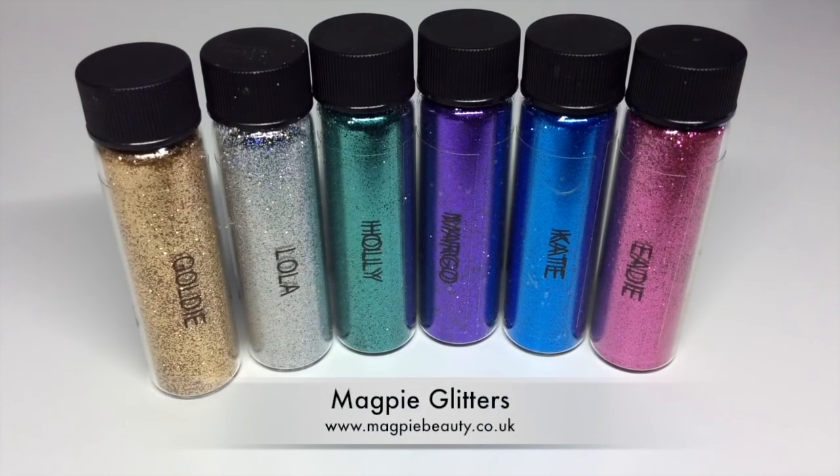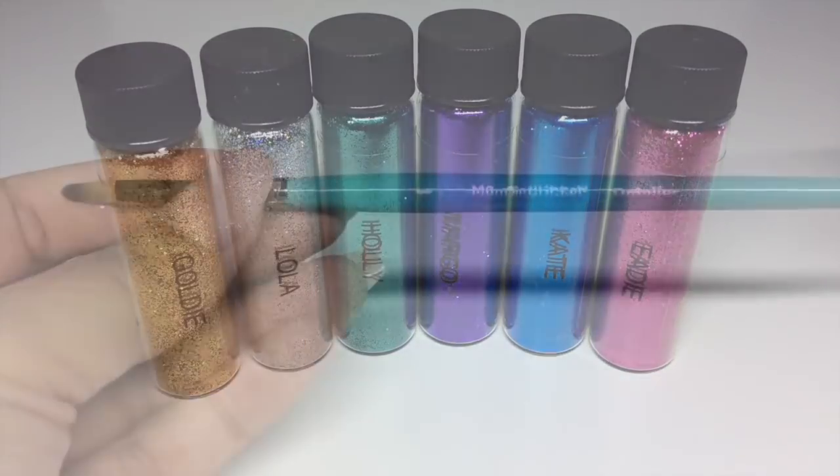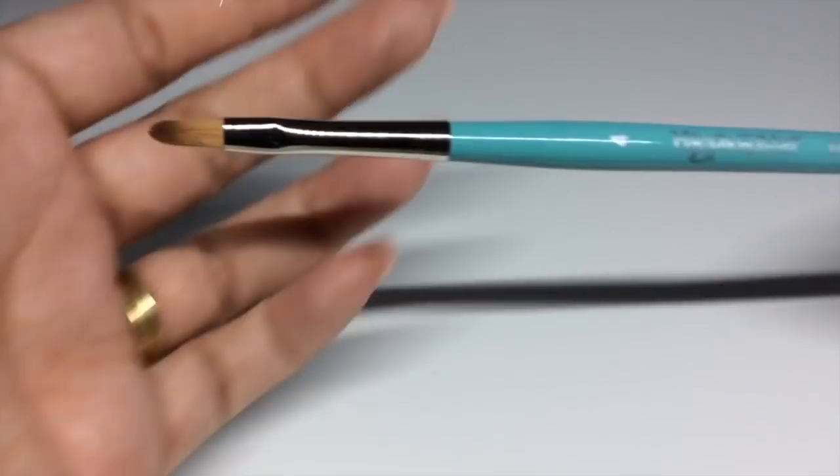Namely I'm using Goldie, Lola, Holly, Margot, Kate and Edie. You can use whichever combination you like, as long as it looks like there's a party going on on the nail. To apply the glitter I'm using the Magpie detailer brush.